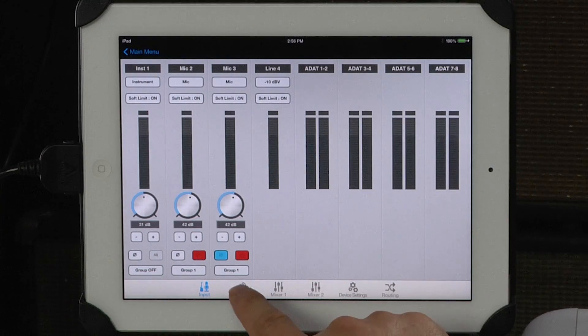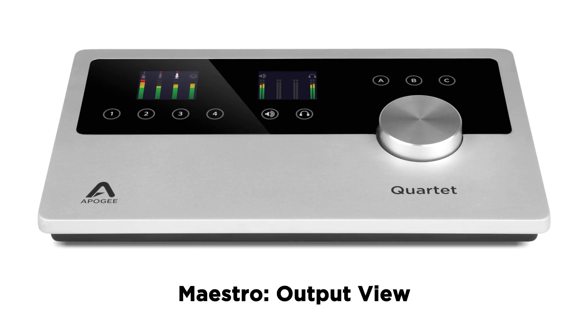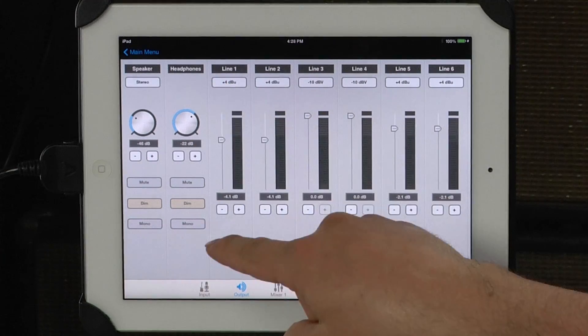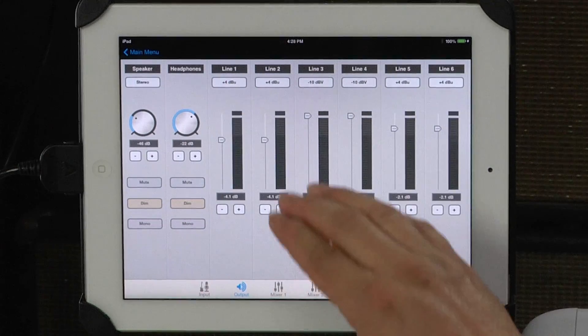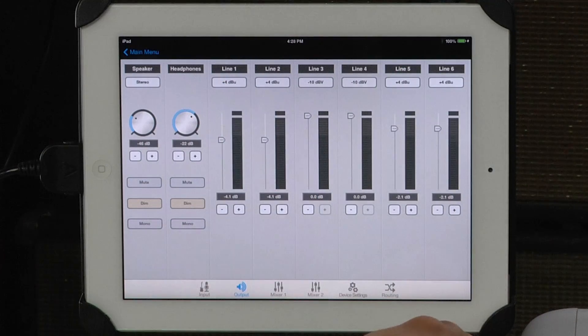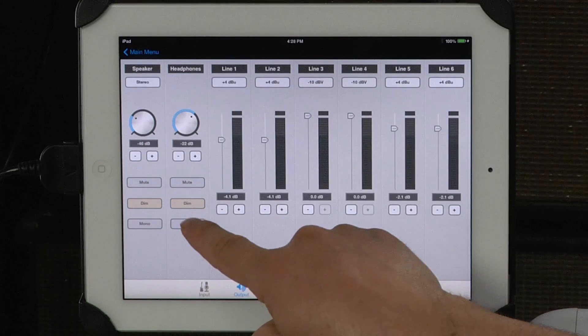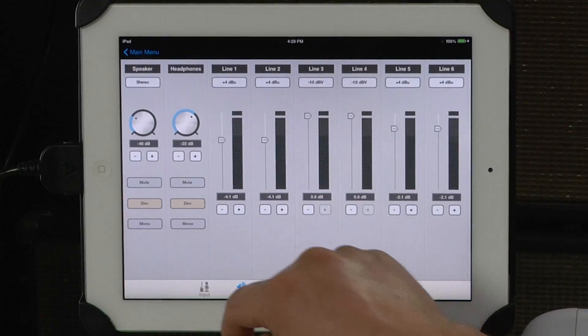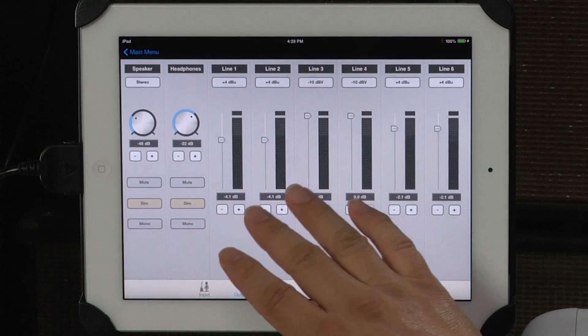The first thing I noticed about the output view was the separate channel strips for headphones and speakers, which really enables you to have a phenomenal tracking experience that's not tethered to your mixing experience. So if you want to use your headphones to test your mix in mono to make sure there isn't any phase cancellation, you don't have to do that on your mains. This is a big deal.